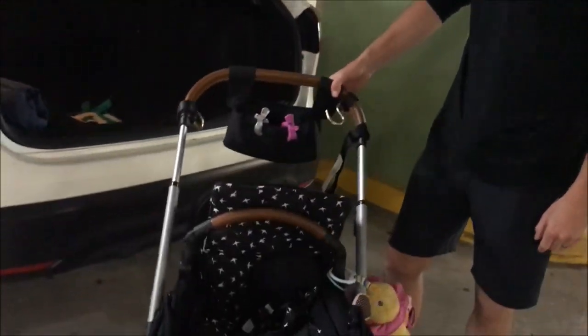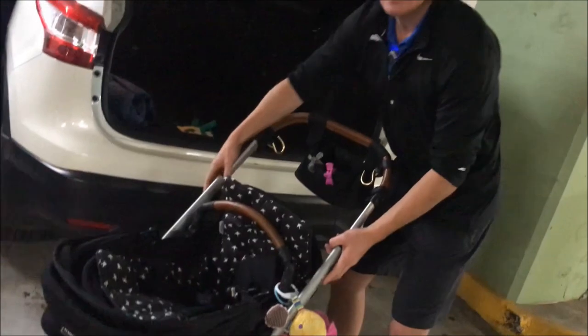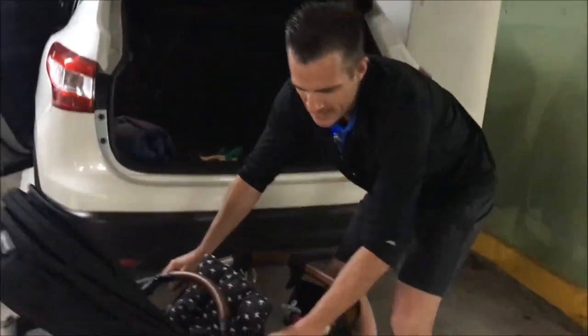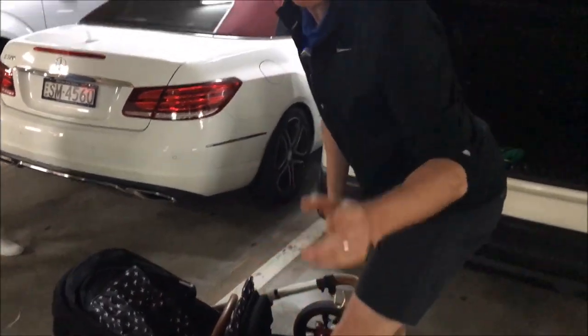What I suggest you do is don't put down the pram and try to lift it in. The worst thing you can do is put this pram down and try to lift it like this. It's too heavy, and that's when people wreck their back.